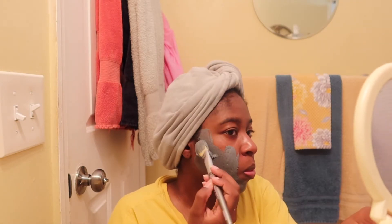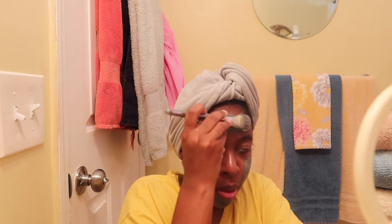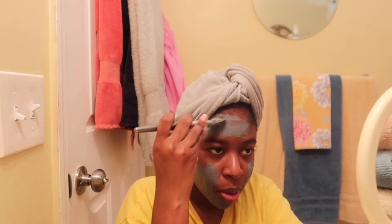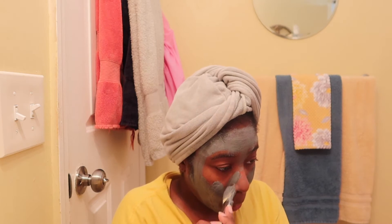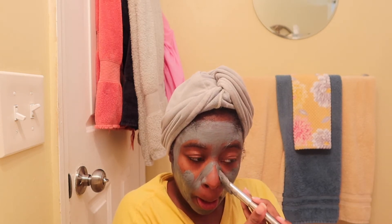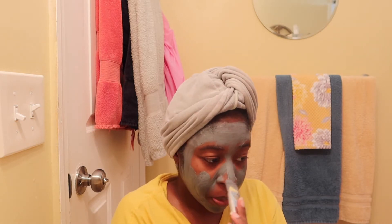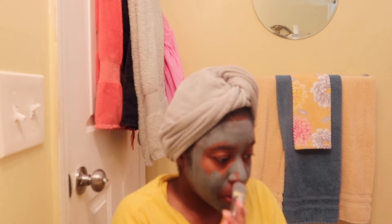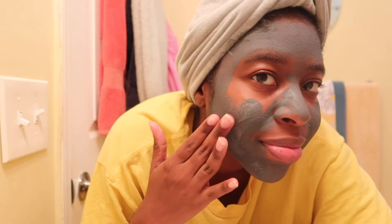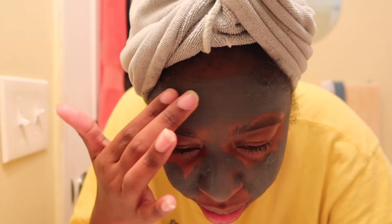I'm applying this all over my face using a foundation brush I got from the beauty supply store. After applying it, I let it sit for about 20 to 25 minutes so it can get really hardened — that's how I know it's ready to be removed. I typically remove it with just a damp washcloth and some lukewarm water; you don't want it to be too hot or cold.